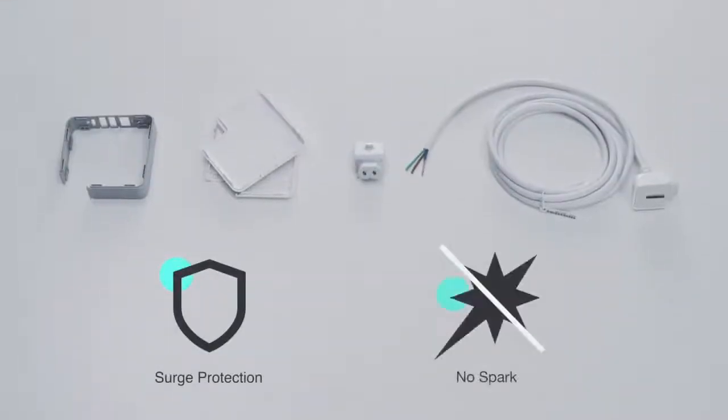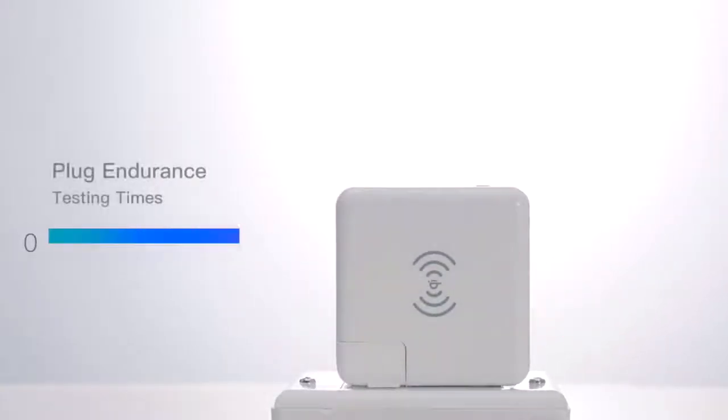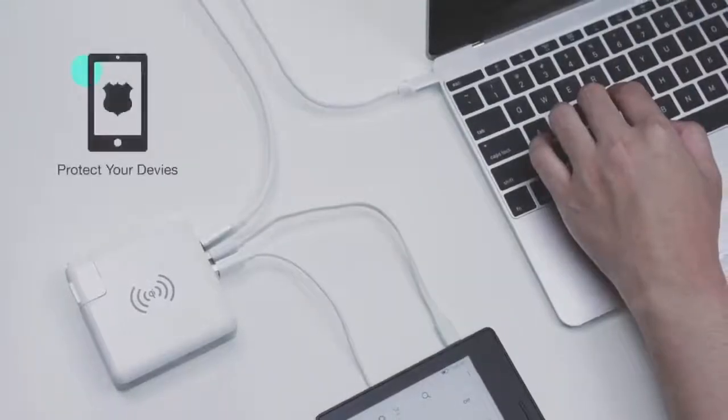Number 3: Safe and Durable. Qi Plus's output stabilizes current and voltage, providing efficient fire protection for long-term use. This protects you and your electronics.